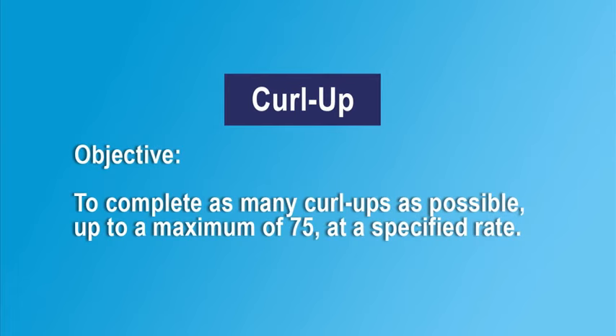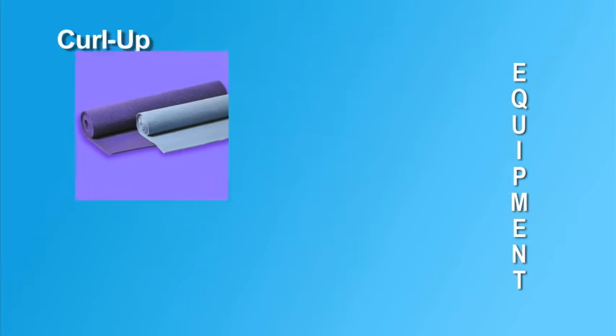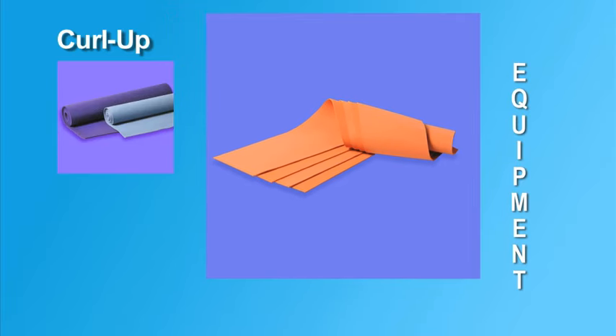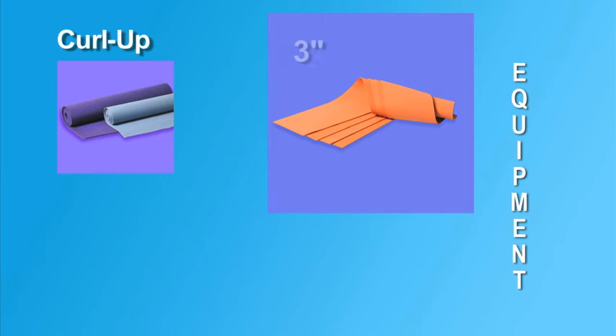To administer the curl up, the examiner needs a gym mat and a measuring strip for each small group of students. The measuring strips may be purchased or made of cardboard, rubber, or any similar thin flat material that is thick enough for students to feel the edges with their fingertips. They should be 30 to 35 inches long. A three-inch wide strip is used for students ages five to nine, and a four-and-a-half-inch wide strip is used for older students.